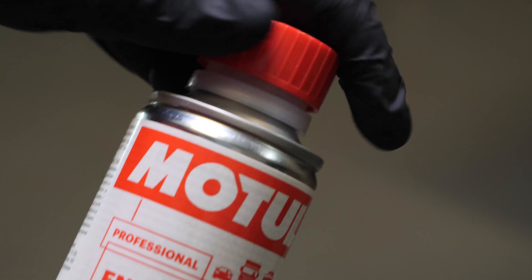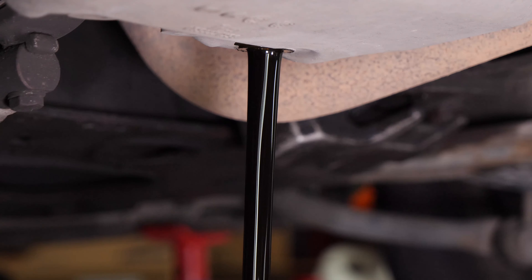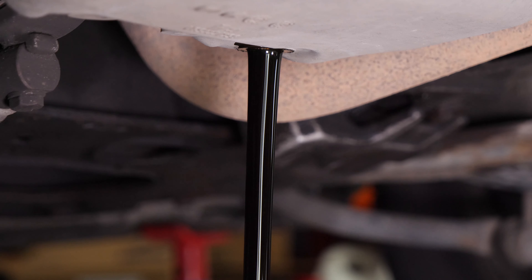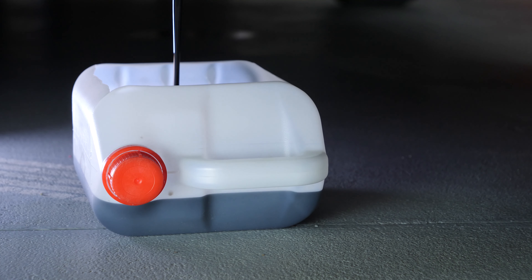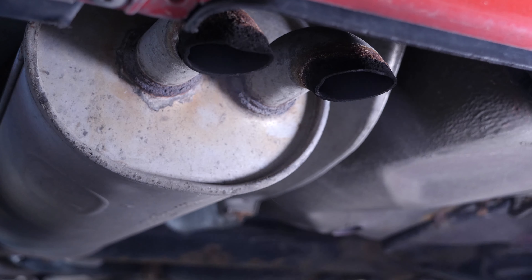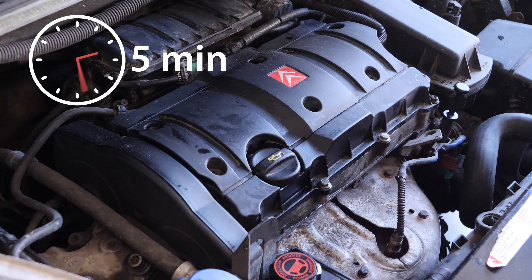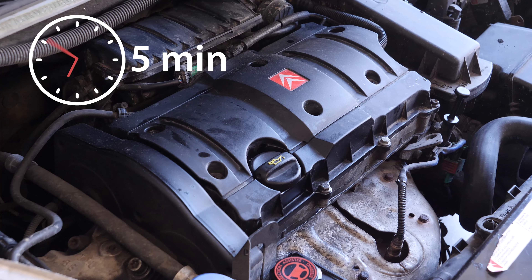Before changing your oil, we advise adding a pre-draining cleaner to the used oil in your engine. This will enable you to unclog your engine and get rid of any persistent residue, to reduce your consumption of oil and fuel and to reduce the polluting emissions as part of a technical check-up. Before using it, start your vehicle for 5 minutes so that the oil is slightly warm.